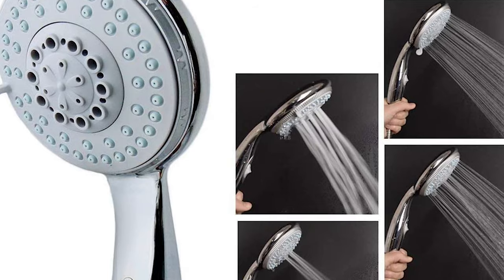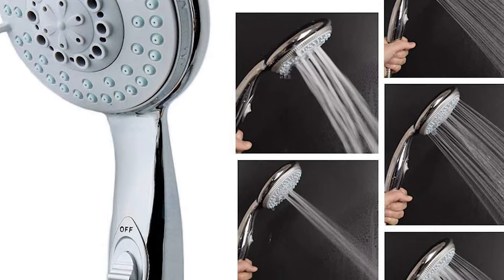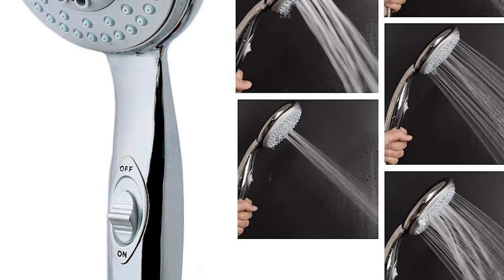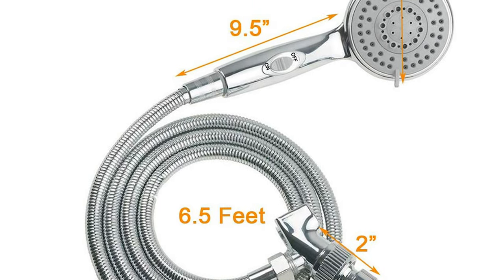Lightweight for baby use — five setting modes make bath time interesting for babies. The gentle spraying of water won't spook your dog, which saves you time and effort. The long 6.5-foot hose makes your camper shower comfortable.